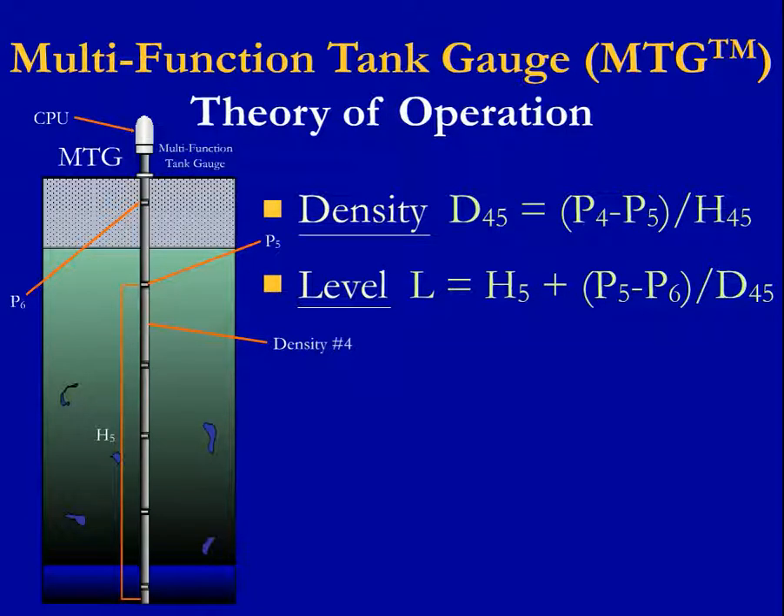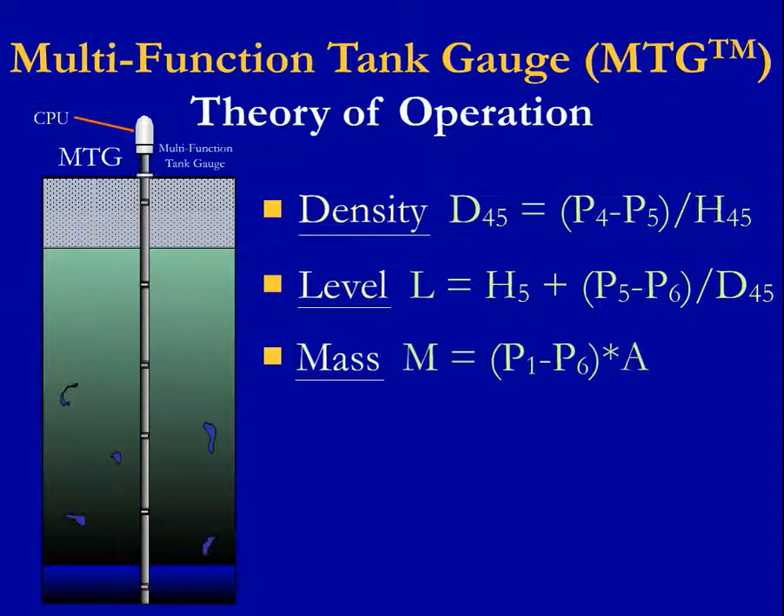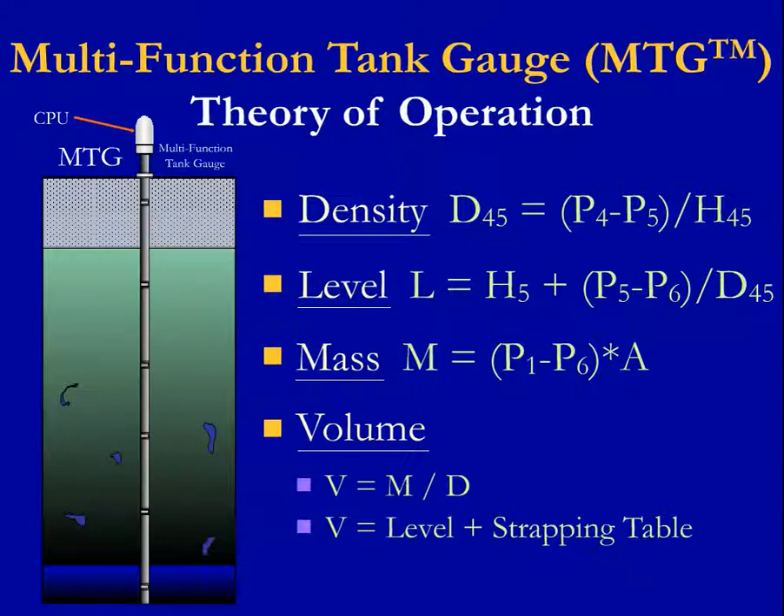Product level is simply calculated by subtracting the vapor pressure from the submerged pressure and dividing by the product density. Mass is calculated in a similar fashion using the pressure value from the liquid head over the surface area from the tank diameter. Volume can be provided in a couple of ways: it can be calculated by dividing mass by density, or it can use the level value and strapping table to get the volume. Both ways provide the same answer.